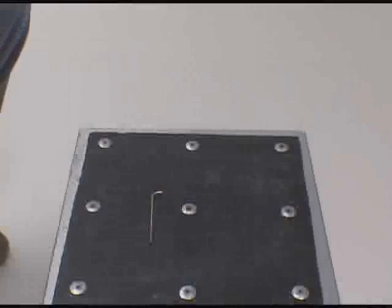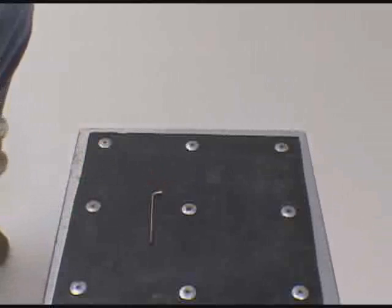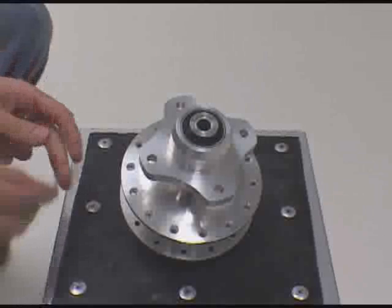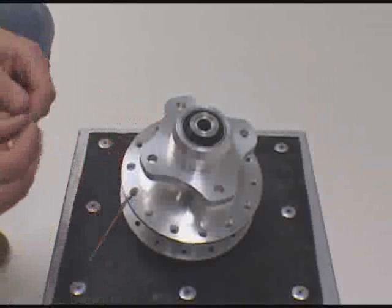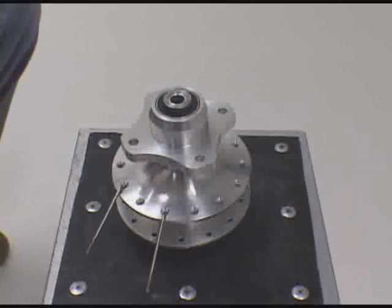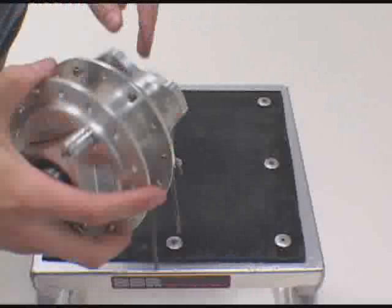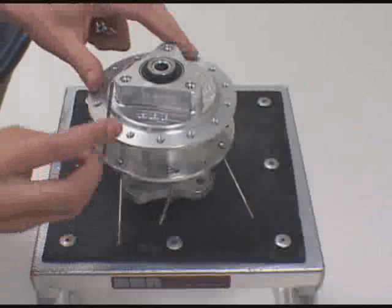To start off lacing your wheel, take your 90-degree spoke. Pick any spot on the hub, stick it through, and go two over. Stick it through again, and then repeat all the way around this side of the wheel. Once you have all the spokes on this side, flip the hub over, pick any spot again, and start over on this side.